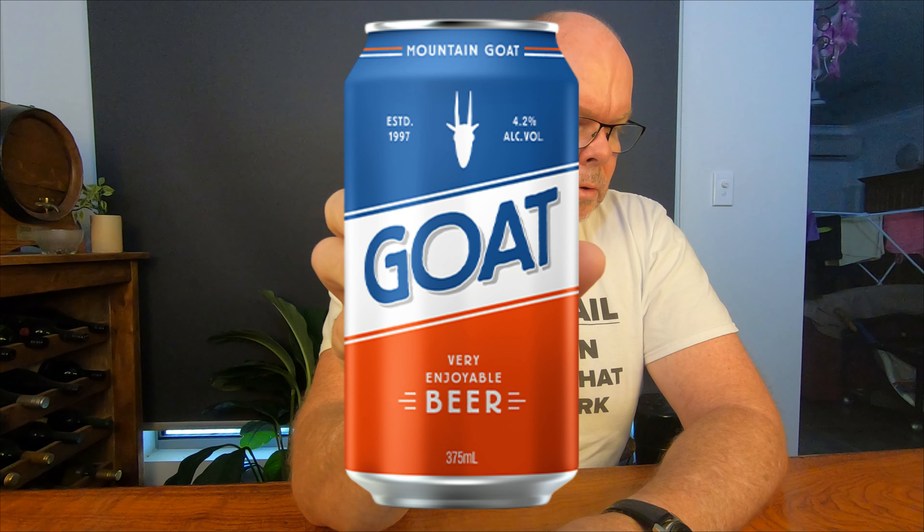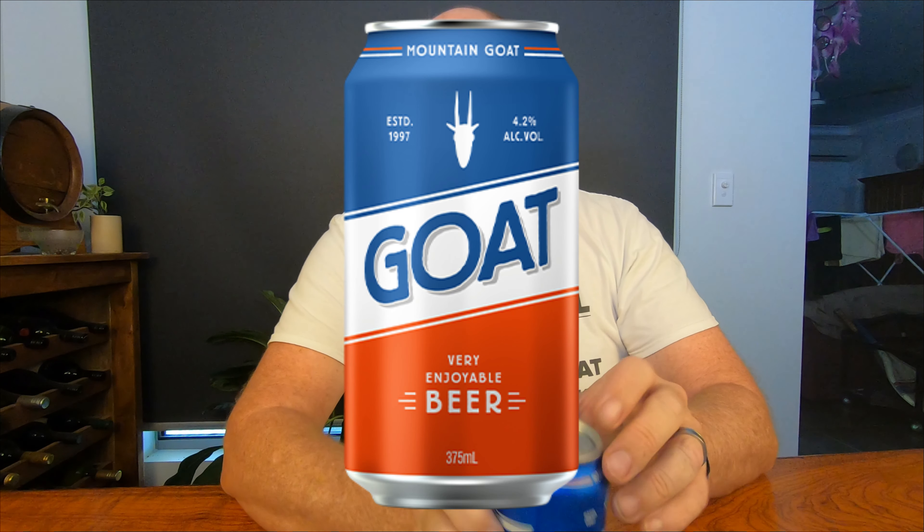This week we're reviewing a Melbourne beer from Mountain Goat Brewery. Mountain Goat started back in 1997 when two mates decided they wanted better tasting beers and were determined to do something about it. So Dave and Cam opened a brewery in Melbourne and, as they say, the rest is history.